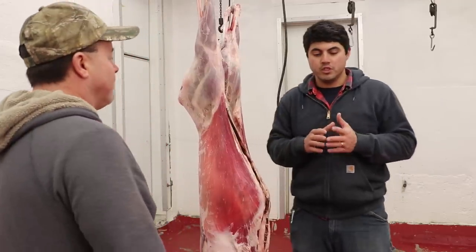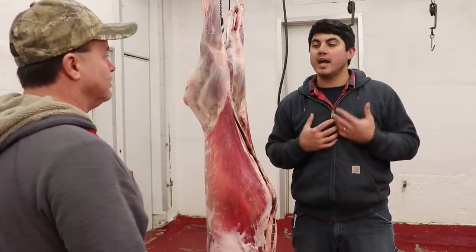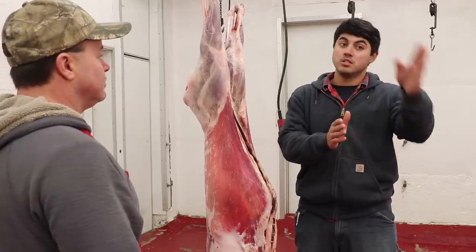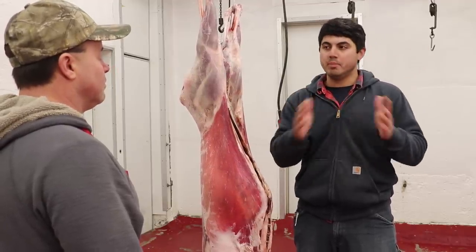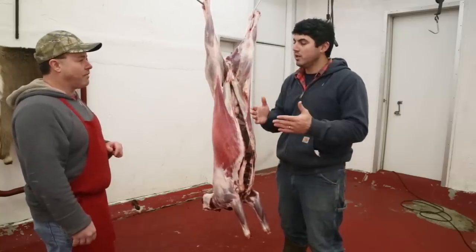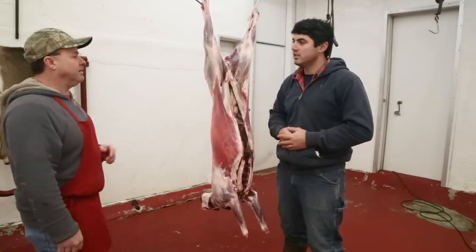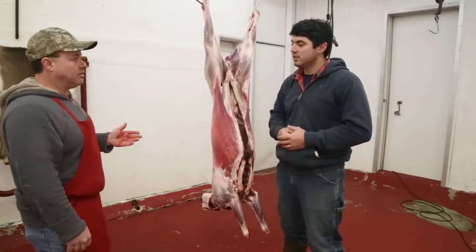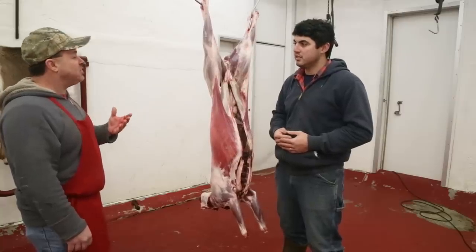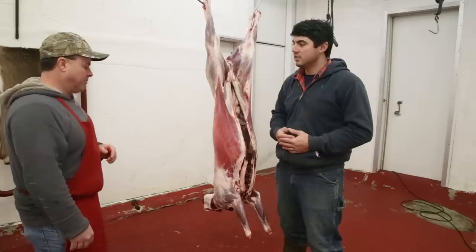So, how does a guy like me at home look at it hanging in the shed and say still good or spoiled? What's the best way to tell? Smell. Can't beat the smell. So if you give it a smell and it still smells like a deer hanging there, you're okay. If you walk in there and it smells a little bit off, that fishy kind of stink with slime all over it, then you're going to have problems.